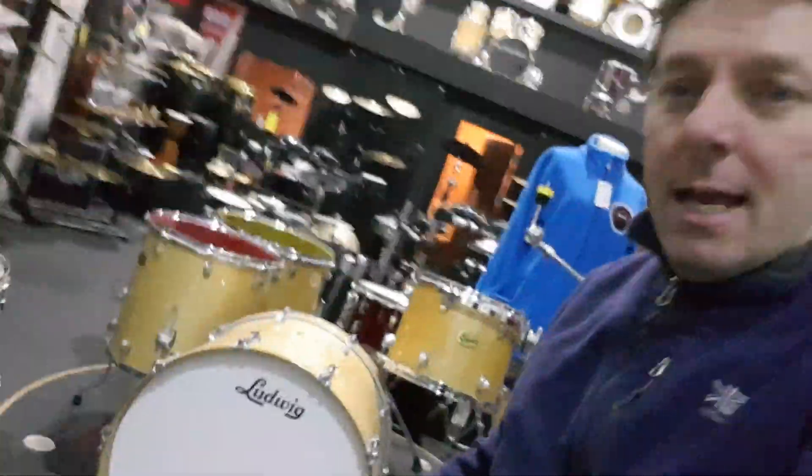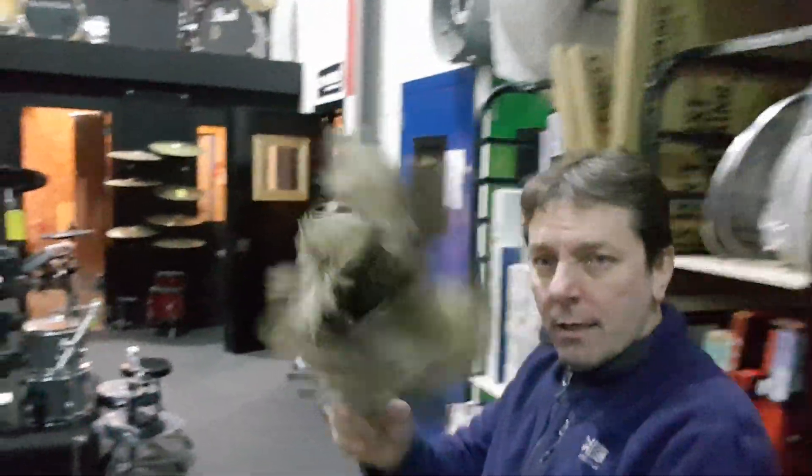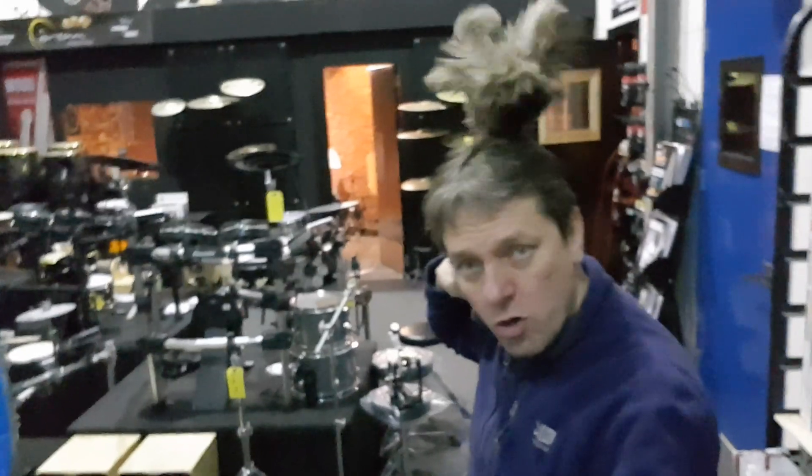Okay guys, so take care. There's a tip of the day that you don't see very often, isn't it? If you've got Vistalite or acrylic drums, these are exceptionally good — because they do not mark the acrylic at all. Ostrich feather dusters. How's that? I'm looking like a warrior now. Take care guys, over and out. Please subscribe. Thank you. Bye.